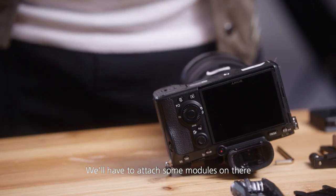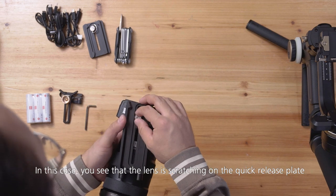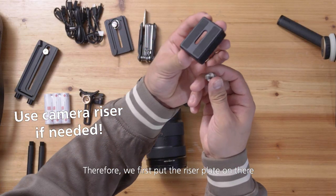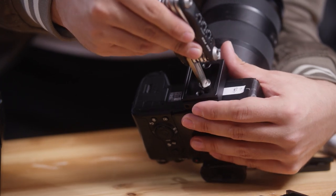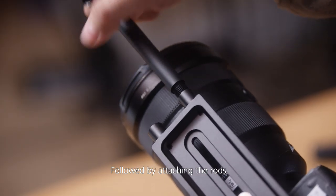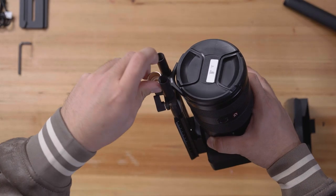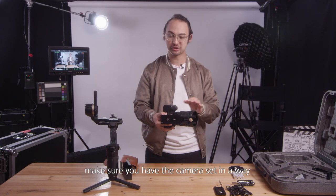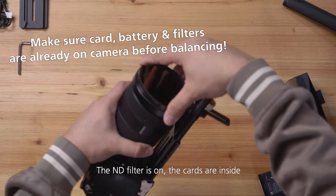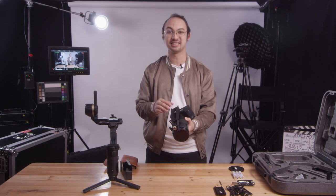Now for the camera package we'll need to attach some modules. First the quick release plate — choose your right screw and fit it on. In this case you can see that the lens is scratching on the quick release plate, which is not ideal. Therefore we first put the riser plate on, then the quick release plate, followed by attaching the rods and the lens support. Before we put on the camera package, make sure the camera is set up the way you'll be shooting — lens cap off, ND filters on, cards inside, and of course a battery. Otherwise it will throw off the balance significantly.